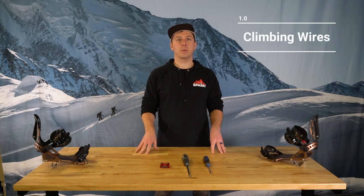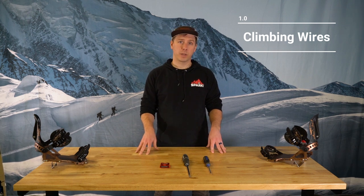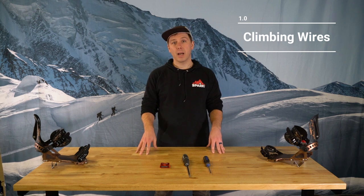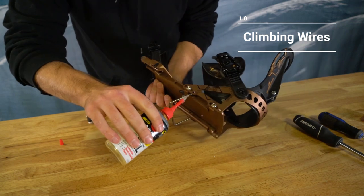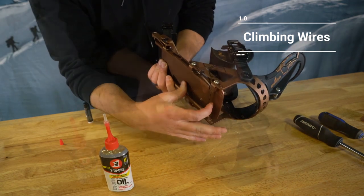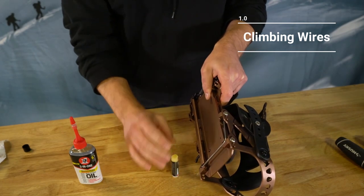First, don't be scared to add a little grease to your climbing wires. Splitboards need wax and climbing wires need lubrication. A couple of dabs per season will go a long way to making sure you can operate your climbing wire with just your pole. We use a simple 3-in-1 oil here at Spark, but just about any type of lubricant will do. If you're on the skin track and that wire is a little sticky, a dab of lip balm will make a big difference and is an easy fix.